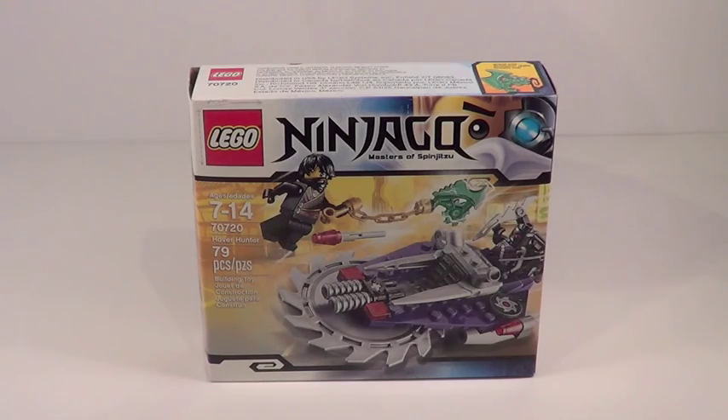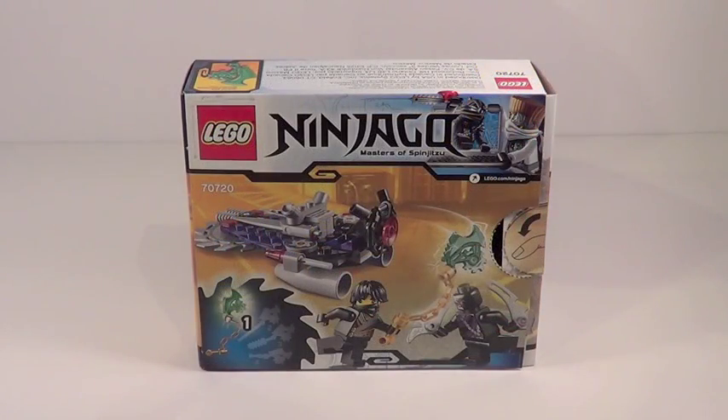Here's a front look at your box. Here's a quick look at the back of your box. Whoever designed the artwork on the back of this box should get fired because it doesn't show any of the play features — it's just a bad image of the Hover Hunter in general. The image between the two guys fighting is kind of cool, but it's just not a very good-looking back of the box.